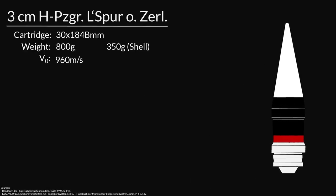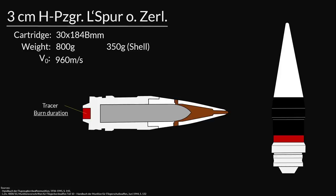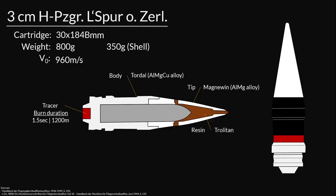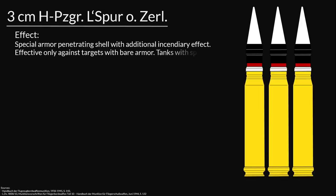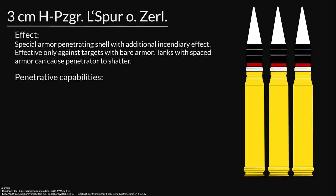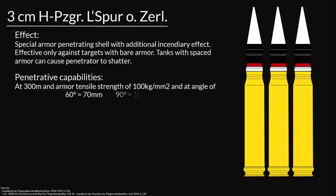The shell is made out of 6 components. The tracer at the bottom has a burn duration of 1.5 seconds, equivalent to roughly 1200m of flight distance. The body is made out of an aluminum-magnesium-copper alloy and the tip of magnewin, a magnesium-aluminum alloy also used in aircraft construction. Inside, a resin filling of trolitane and in the middle the Wolfram carbide — also known as tungsten carbide — penetrator. The Germans describe the shell as a special armor-penetrating shell with additional incendiary effect, effective only against targets with bare armor. At 300m: at 60 degrees, 70mm penetration; at 90 degrees, 100mm. Use: exclusively against heavy and heaviest tanks. Firing practice is forbidden.